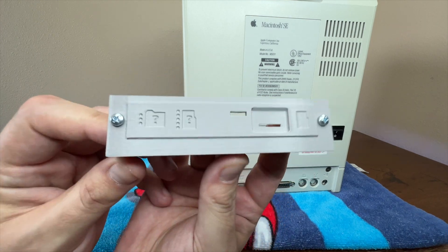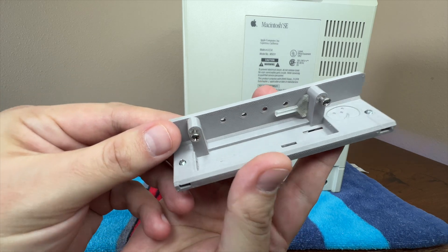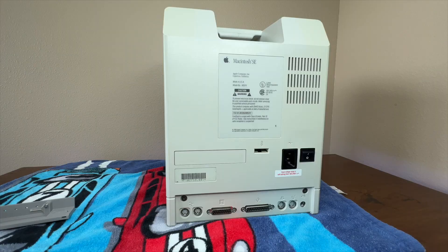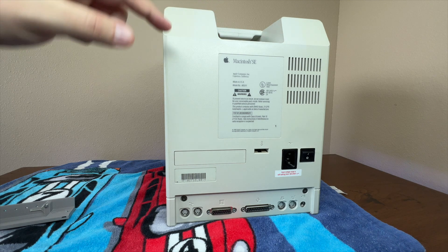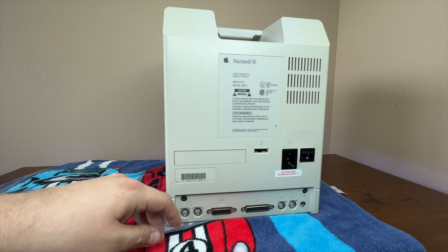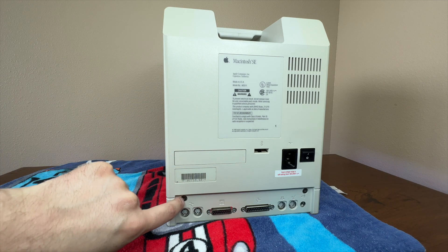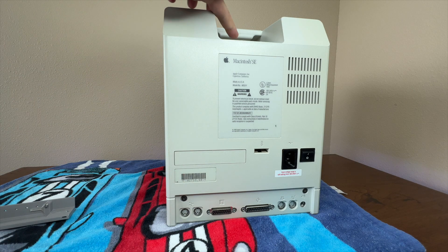Let me give you a little better look at this 3D printed bracket here — it's very well made. And here's the Mac SE that I'm going to do this on. Now if we look on the back here, right here is where the bracket goes. It actually is in there a little bit — I'll show you what I'm talking about in a little bit. My computer is actually kind of dusty here. Gross.